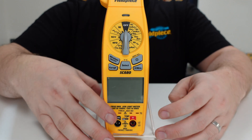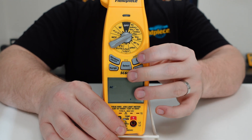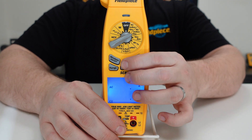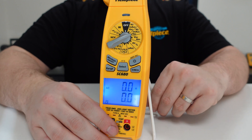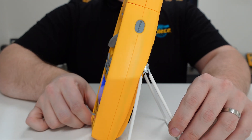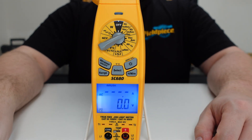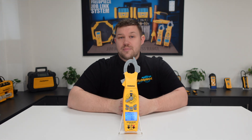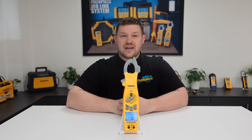To enable the inrush mode, you must first turn the dial round to one of the amp measurement settings and press select until you see both volts and amps appear on the screen. Now we can locate the inrush button on the side and simply press it once to enable inrush mode. You should now see the inrush displayed at the top of the screen. Now just use the clamp meter as normal and place the live cable of the circuit you're testing in the jaw of the clamp.